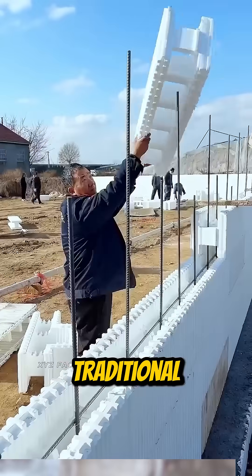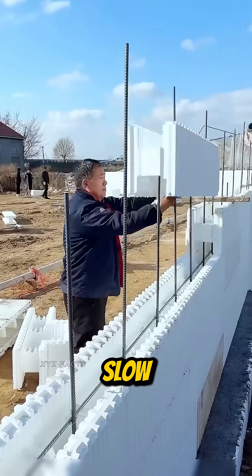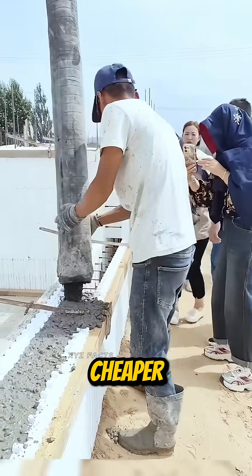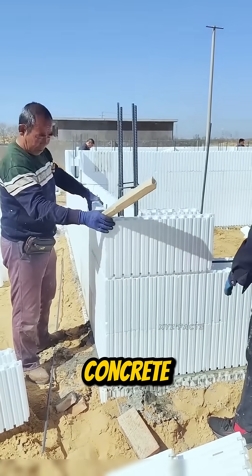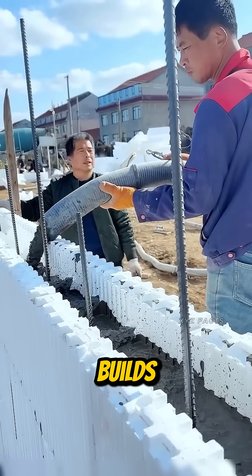Now the walls. Traditional formwork used wood or steel — heavy, expensive, slow. Modern builders switch to foam formwork. It's lightweight, cheaper, reusable, and doesn't warp or rot. Fill it with concrete, and you get straighter walls, cleaner finishes, and fewer cracks. Faster builds, better results.